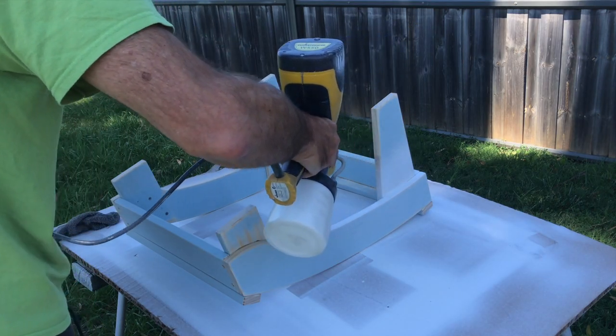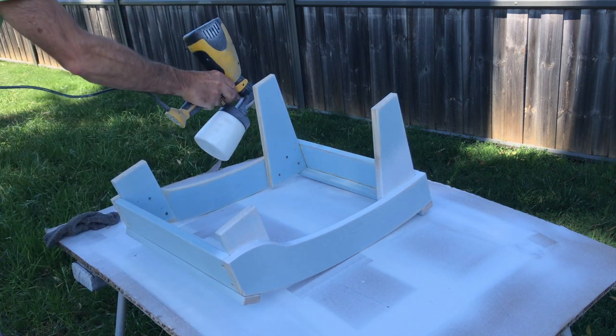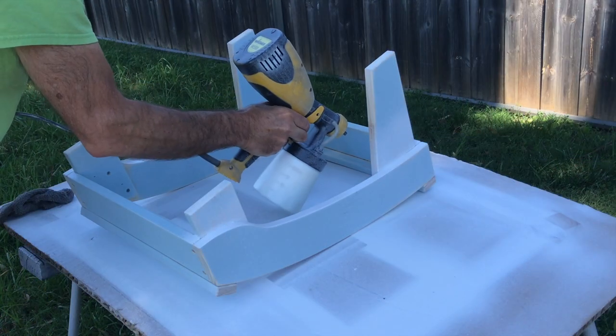After sanding the two frames I sprayed on a couple of coats of paint, because at this stage the frames will be much easier to spray without the slats on. I'll lay down the final coats when they're fully assembled.